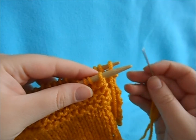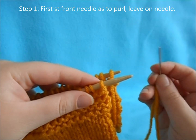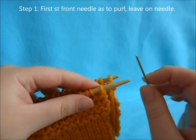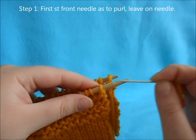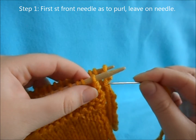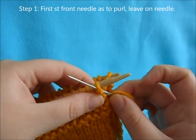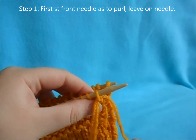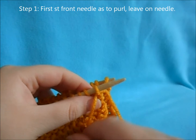To start grafting your stitches, take your tapestry needle and go into your first stitch on your front needle as if you're purling — just come through your stitch like a purl — and you're going to leave it on your needle.